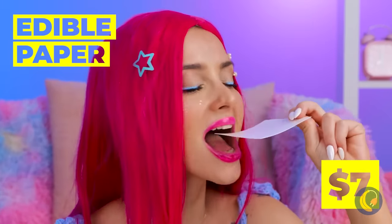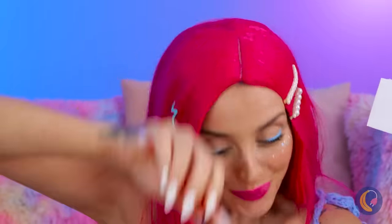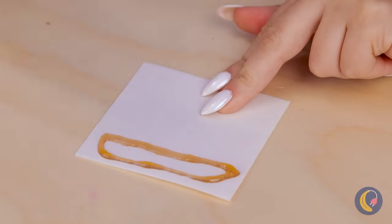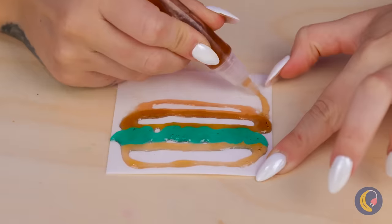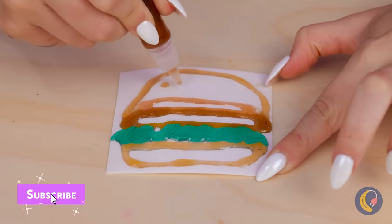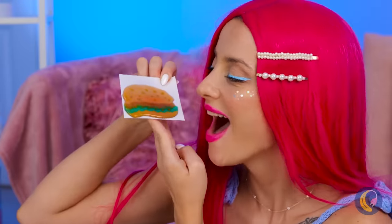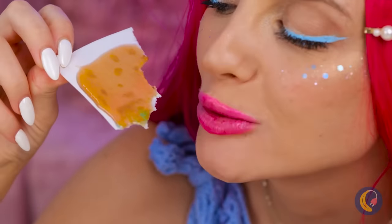Wow, edible paper! And we've got edible ink too! Well, what you waiting for? Let's get sketching. I wonder what she's drawing. Ooh, a burger! With all the toppings! On second thought, maybe we should call it a flatbread.